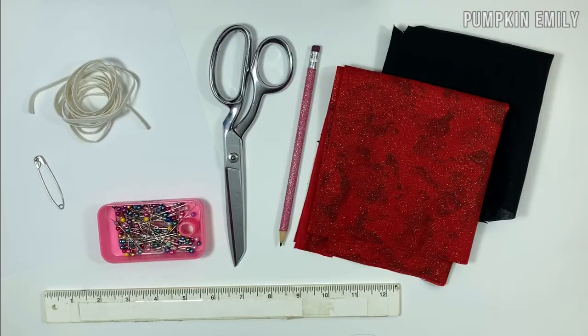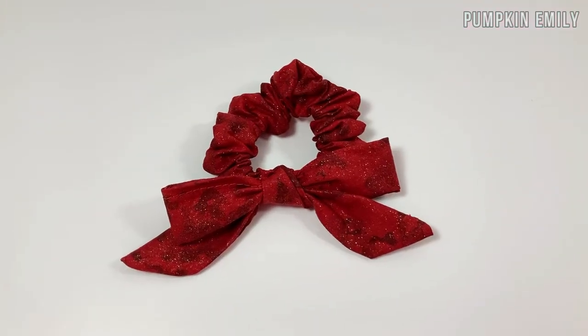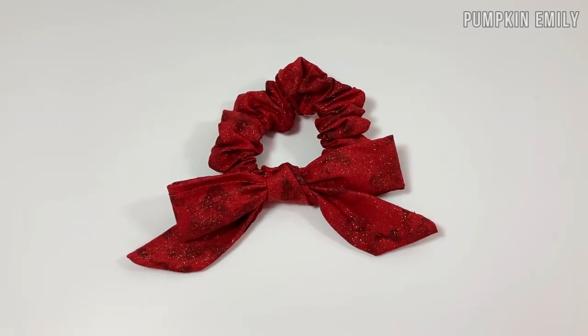What you're going to need for these scrunchies is fabric, pins, a pencil, scissors, elastic that measures a quarter of an inch or any size, a ruler, a safety pin, an iron, a sewing machine, and a piece of paper to make a template. If you don't have a sewing machine, you can sew the fabric together with a needle and thread instead.